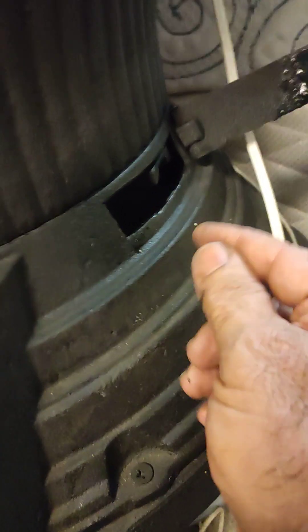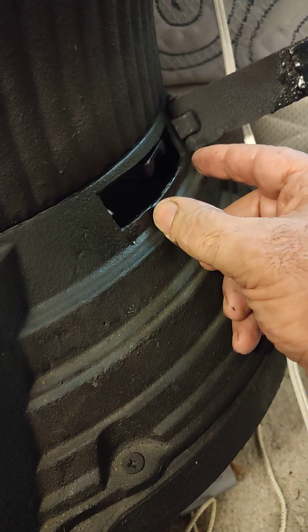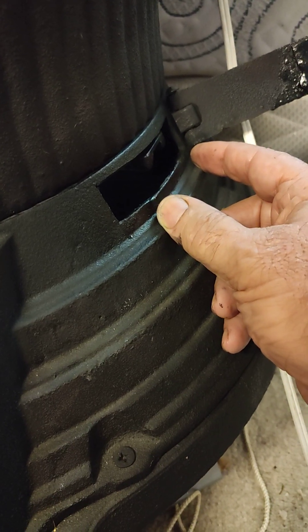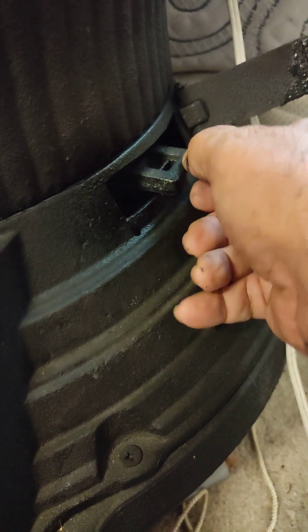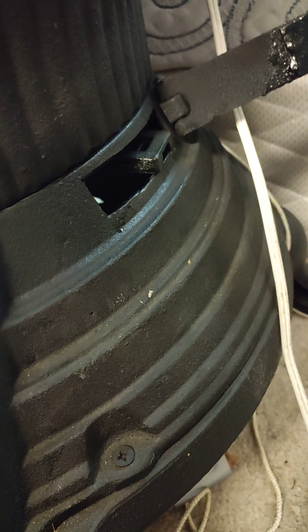That's the fix: just make it a little bit wider. It was about this wide originally, which wasn't enough — any idiot can see that's not going to be enough space for the shaker grate to move. And obviously, making it wider works.